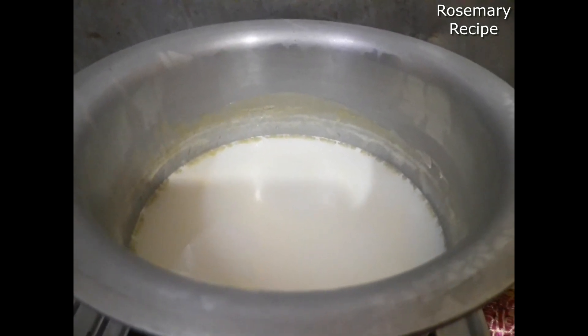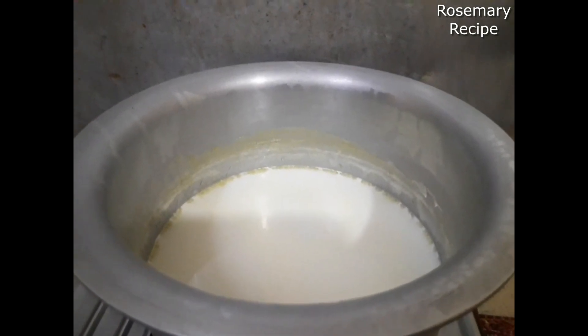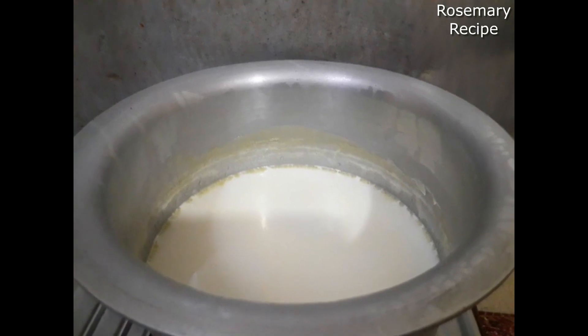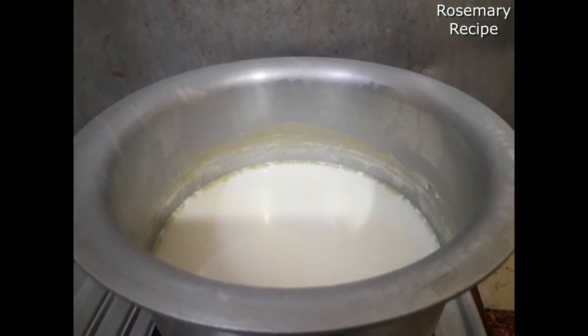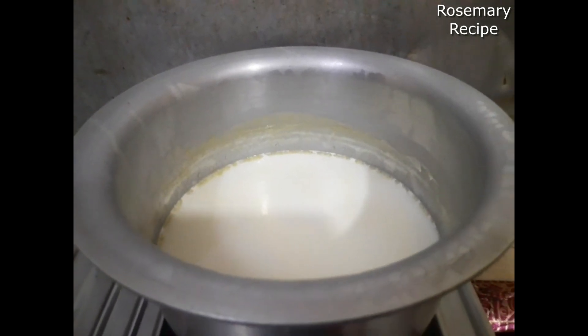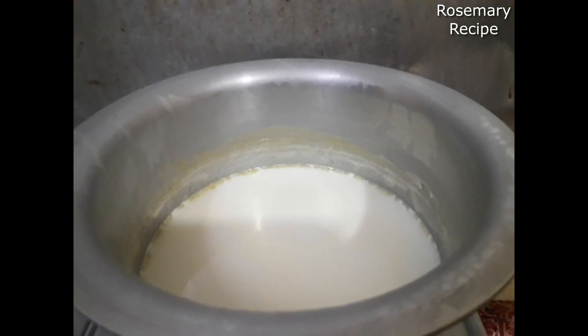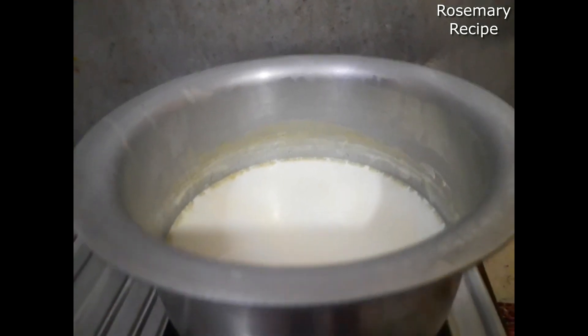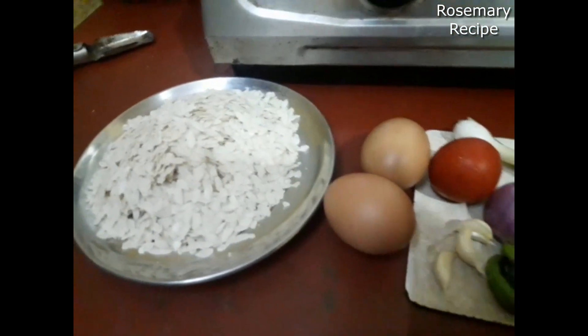I will make a new product for 1-2 days. I will make a new product with protein. I will make the product for the baby's face. The oil has a glass of water. The oil is not good.